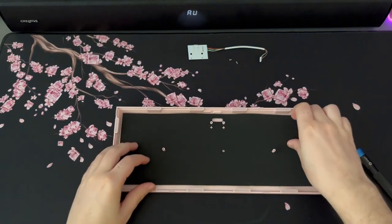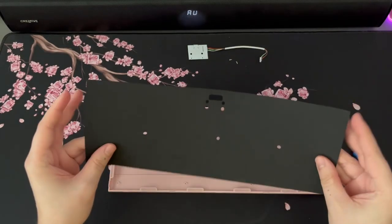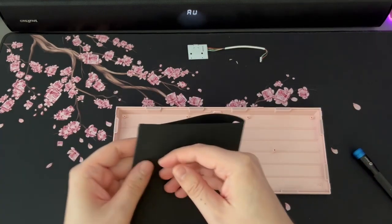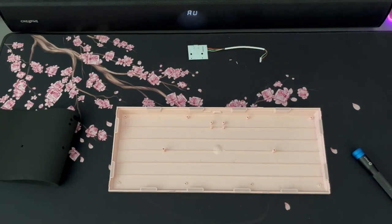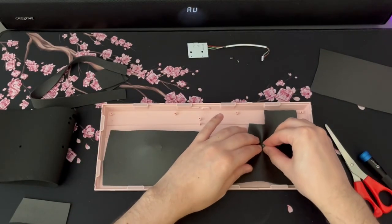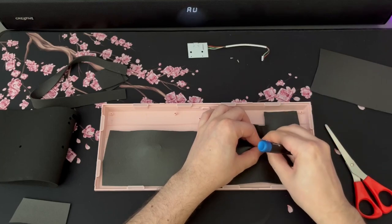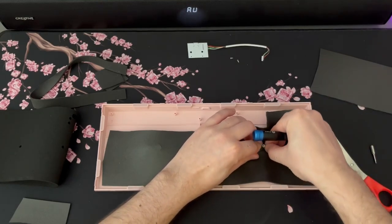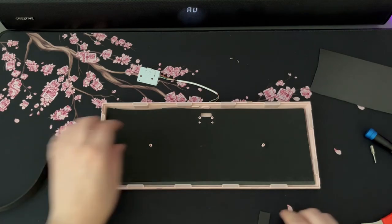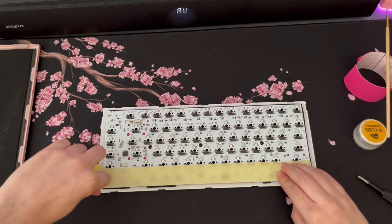You have to remove the top part - the PCB is connected with a single wire to a tiny USB-C board, and there are a couple of screws to remove the PCB plate. There is factory foam at the bottom - an elastic foam that's decent quality, but in my opinion not enough to remove the hollow plastic sound when pressing the spacebar. So I added Poron foam, which is a dense rubbery material.